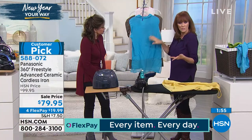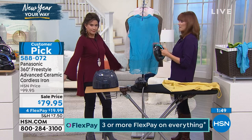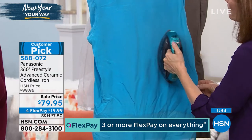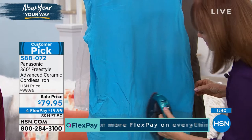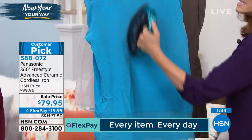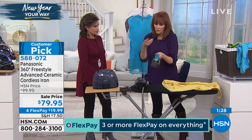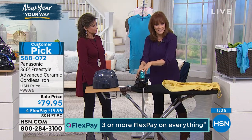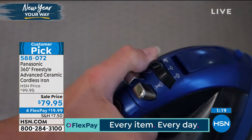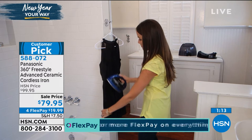For nicer blouses or items with embellishments — like Diane Gilman pieces — where you can't put the sole plate directly on the fabric, you float the sole plate above the fabric and pump in the steam. The steam relaxes the fabric and drops out all the wrinkles while keeping your fabric beautiful. It's fast and easy. And while you're having fun, don't forget to return it to the base to recharge — just 10 seconds to bring it back to 1500 watts.